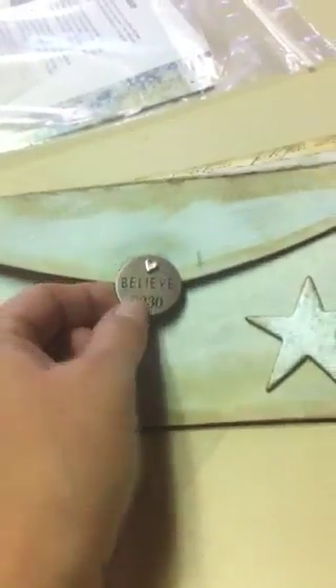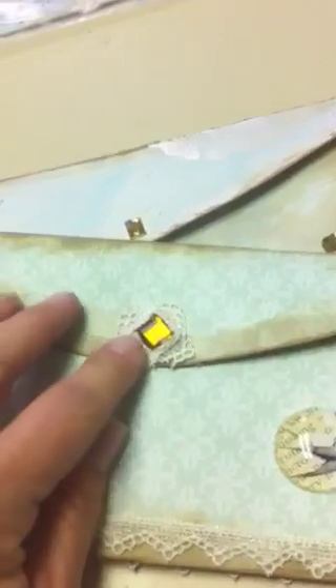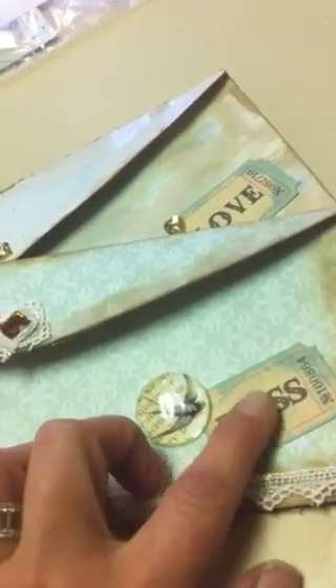I did a little Tim Holtz metal charm embellishment that I just stuck a little heart brad through to hold it in place. On the back side of this card is another Tim Holtz mask with the frayed burlap and Tattered Angels glimmer mist. Some more black and white pictures with black photo corners. On this envelope I ran a piece of vintage lace around the front and back, glued a little piece of bling, and here's a little dew drop with a little bird stuck underneath it and another Tim Holtz ticket.